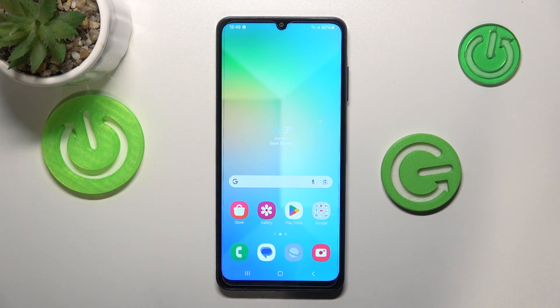This is Samsung Galaxy M05 and today I'll show how you can hard reset the smartphone through the recovery mode.